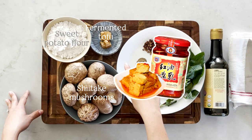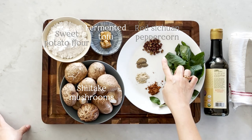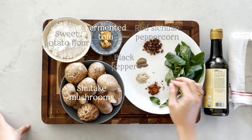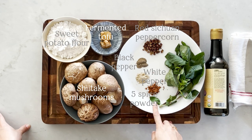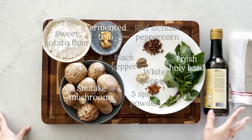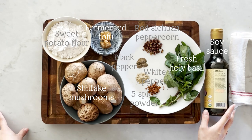You may need to find the fermented tofu in your Asian supermarket. We also need red citron peppercorn, black pepper, white pepper, five spice powder, some fresh basil leaves — I'm using holy basil today, but sweet basil works just as well. Finally, we need soya sauce, salt, and a little bit of water.